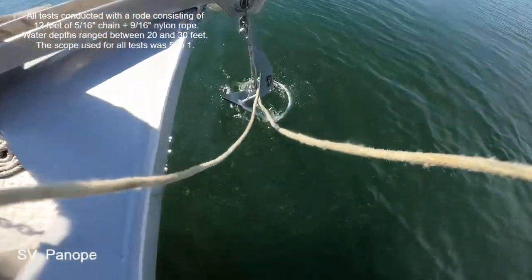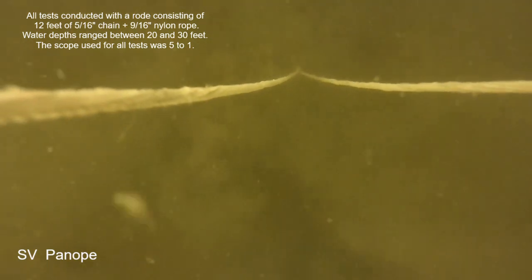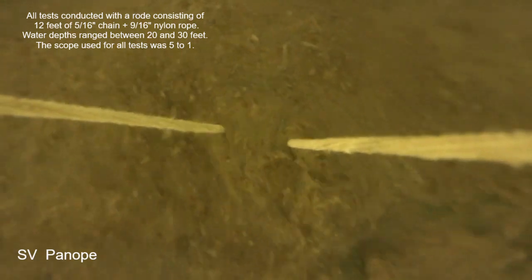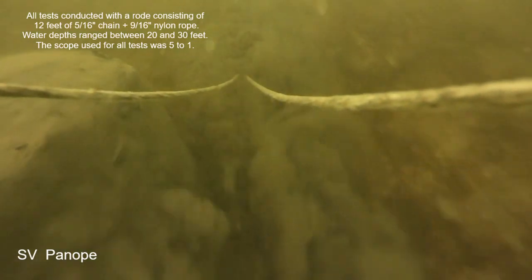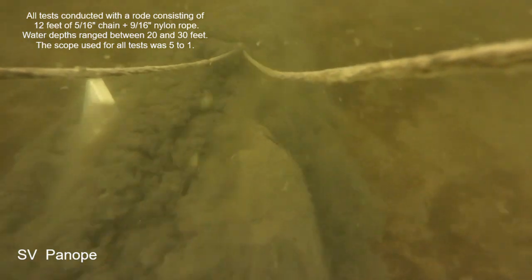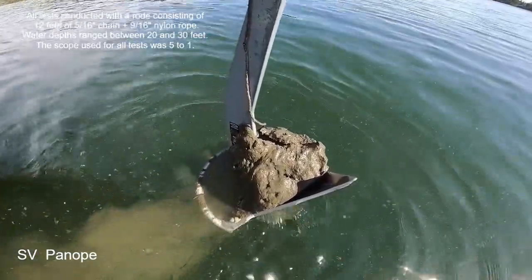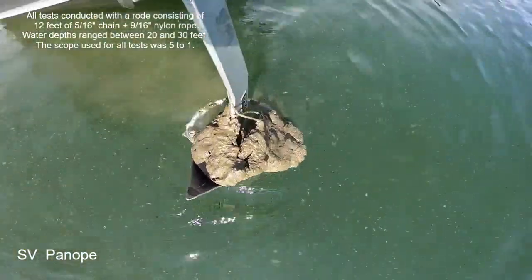We'll start with the Rockna anchor in its unmodified condition in the soft mud seabed. This anchor normally does quite well here, and in this case it was holding 195 pounds, pretty solid. Then at 240 pounds of pull the anchor started moving fairly quickly. When the camera came back up, the anchor had a full release — it had a big blob of mud and was almost upside down and never did reset. That's pretty unusual; this anchor normally has better performance. There were no sticks in that blob of seabed, just pure soft mud.